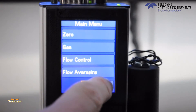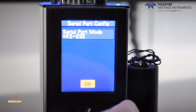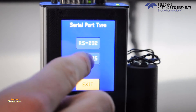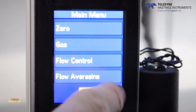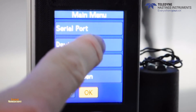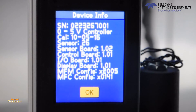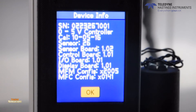The serial port menu allows the user to toggle between RS-232 and RS-485 digital communications. There is a sub-menu for device information which will show more specifics such as the serial number of the instrument, the analog input and output, and the calibration date.